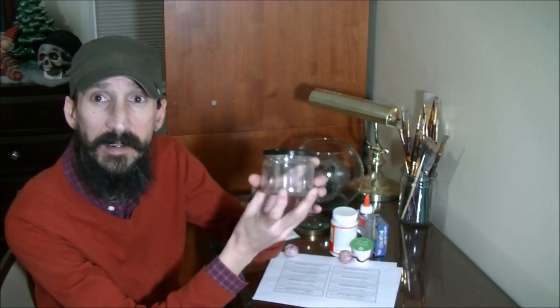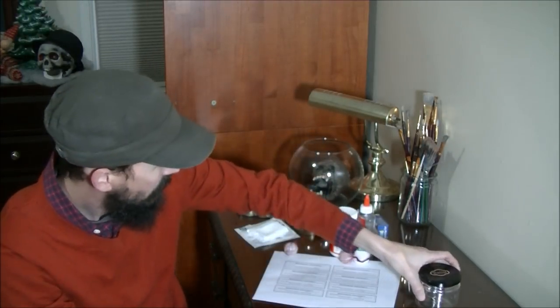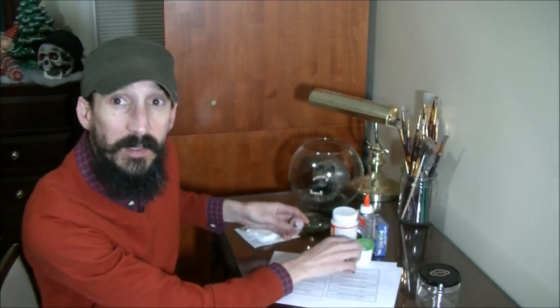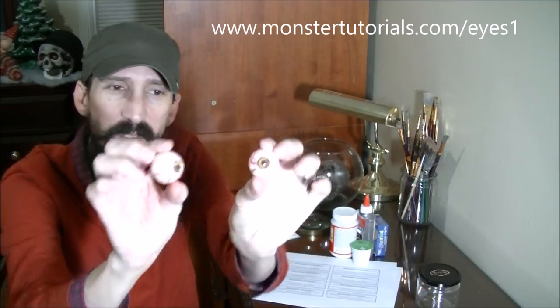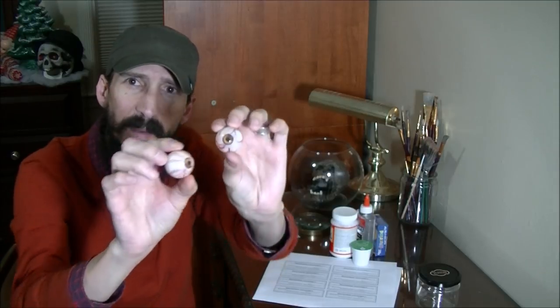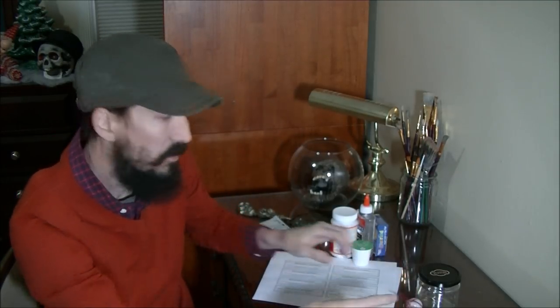For a jar of eyes we need a jar — this is just a plain old olive jar. We need something to put in it, so we're going to use eyes. I have a tutorial at MonsterTutorials.com/ice that shows you exactly how to make these. We're going to put these in the jar as our medical sample. We also need some glue — different kinds of clear glue to make blood — and some Mod Podge to cover the jar.